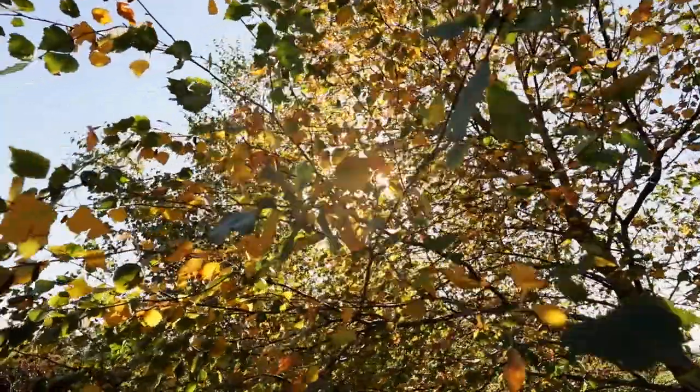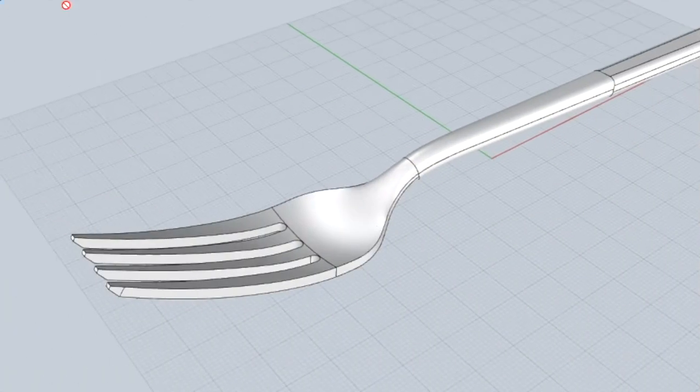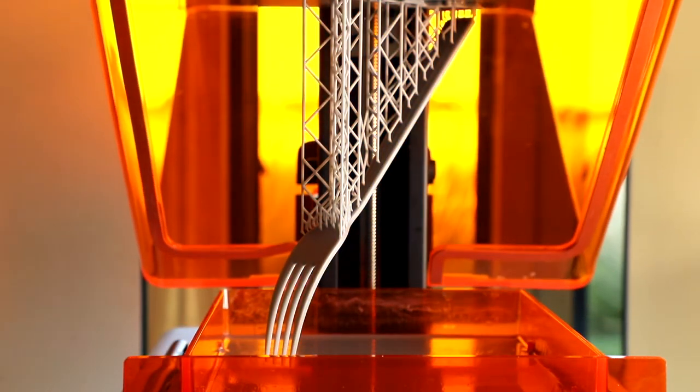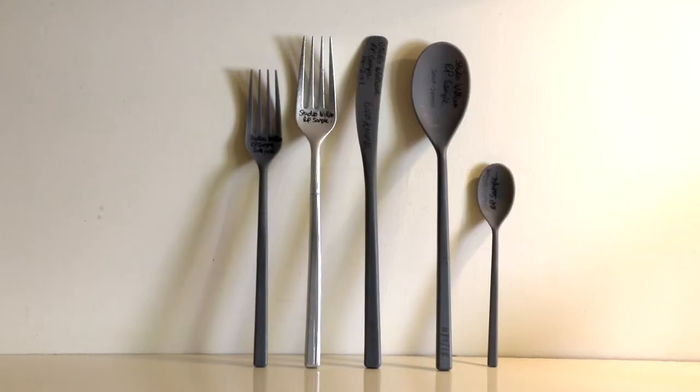The design process starts with the sketching and we then move into 3D CAD, a computer-aided design. We send a print in the evening when we go home from work and in the morning I'll have three-dimensional rapid prototypes for us to feel and understand the form and look at the shape.